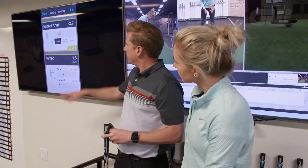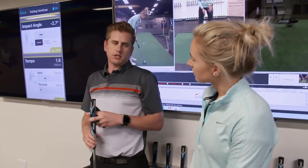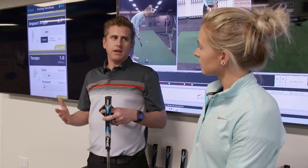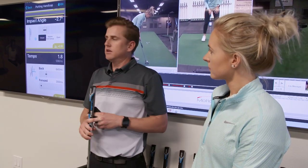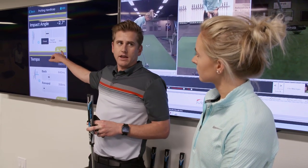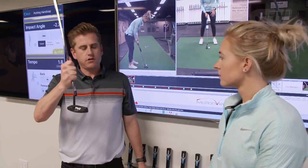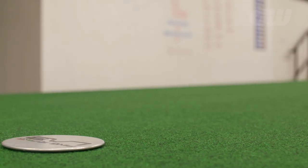Your impact angle is a relative measurement from where you are at setup compared to where you are at impact. That number doesn't necessarily need to be at zero as long as it's consistent. You're very consistent on how you aim it — your 2.7 degrees closed relative to your setup point makes you a little bit of a right aimer.